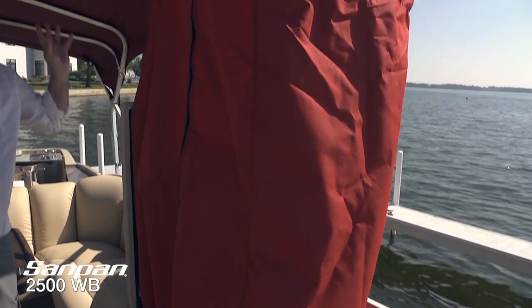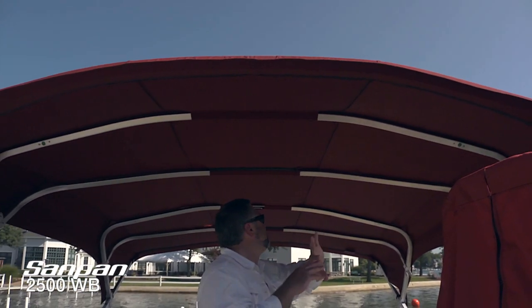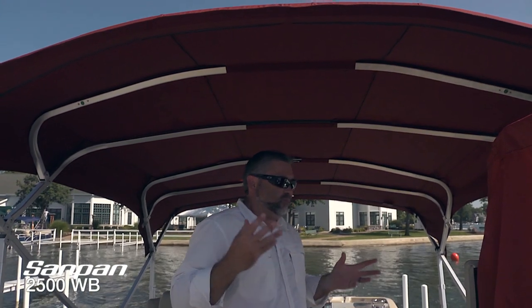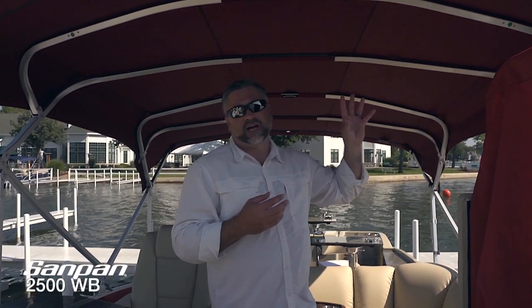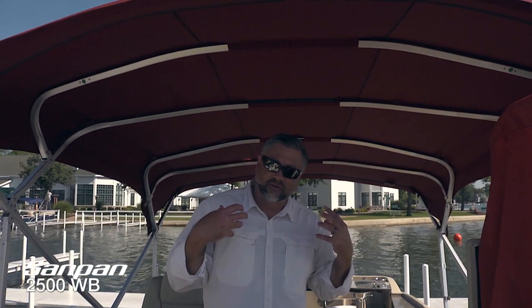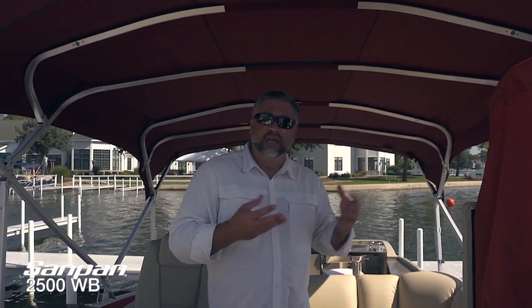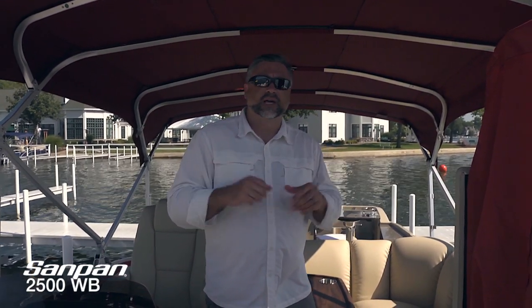Moving back, you can see this expansive bimini top — it's that same canvas material. At twelve feet, it covers almost half of the entire boat. One of the things people have really been asking for is just a little more shade, and this is certainly going to provide that. It'll help you get comfortable, change out of wet clothes, get out of the sun, or just be more comfortable especially when eating.